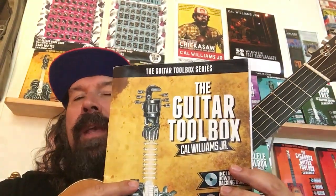Welcome to your four-minute lesson. Today we're going to be looking at the Guitar Toolbox book and looking at the 12-bar blues in E blues.